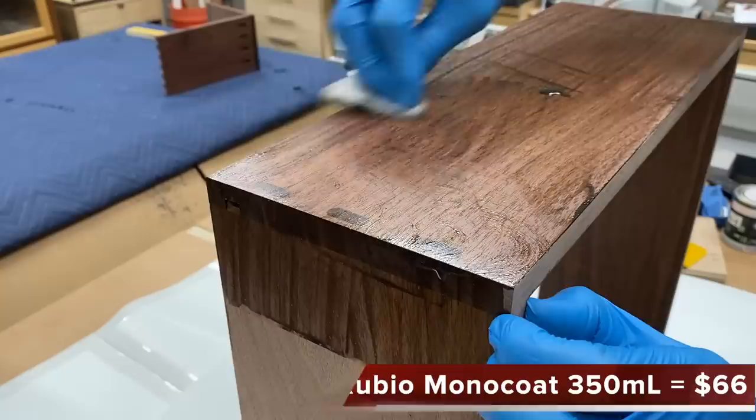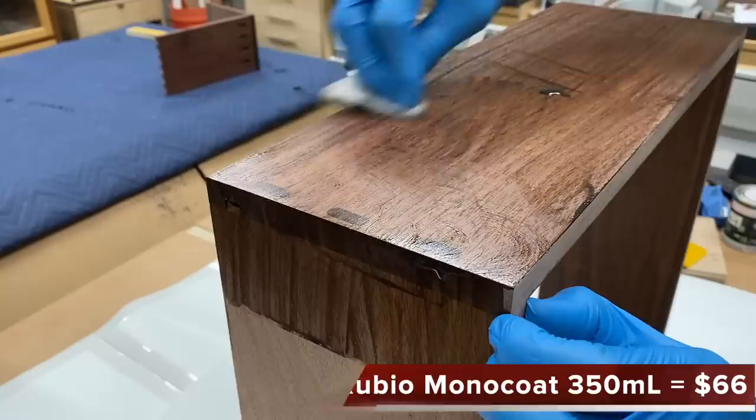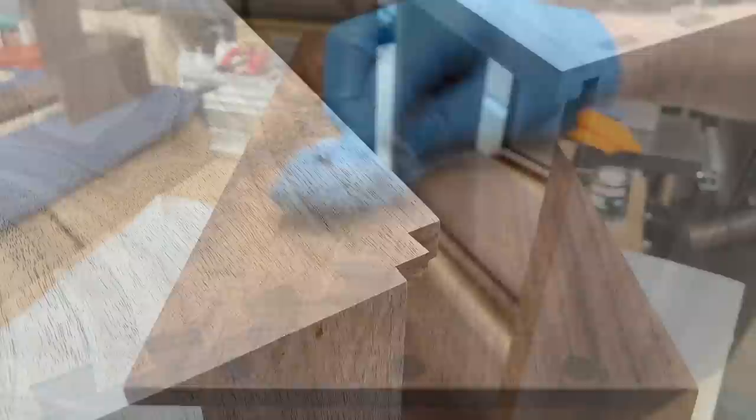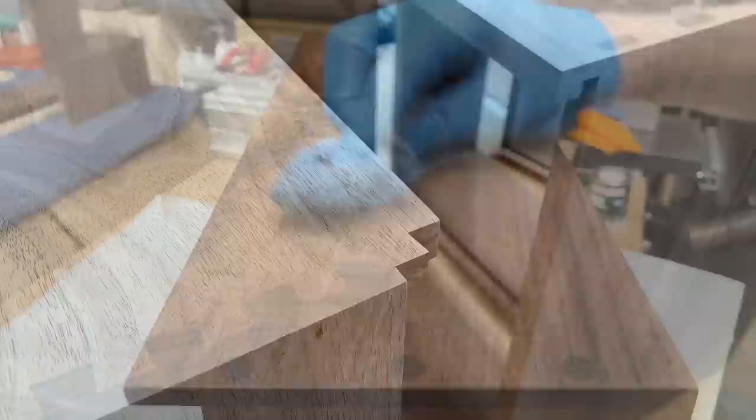Man, that grain and those joinery details really came to life when I started applying the finish.